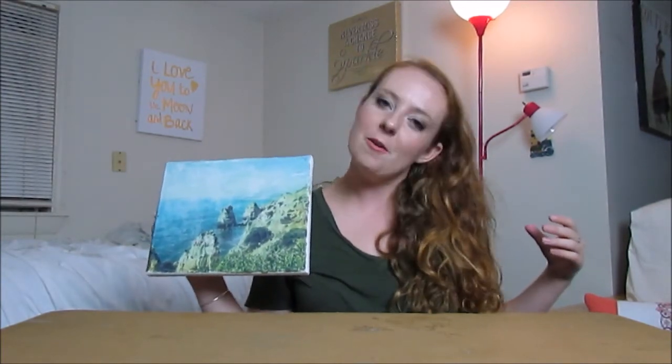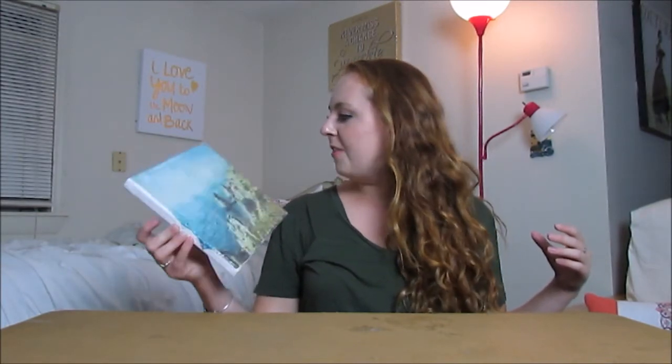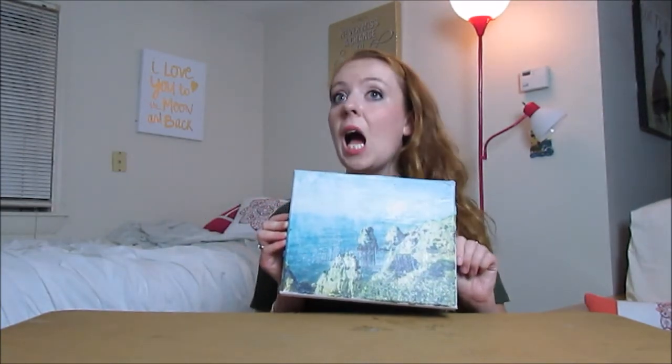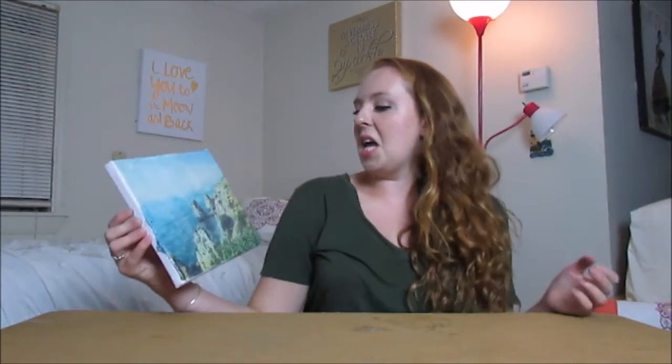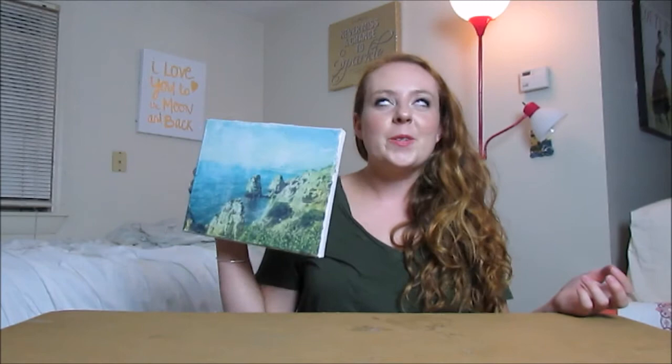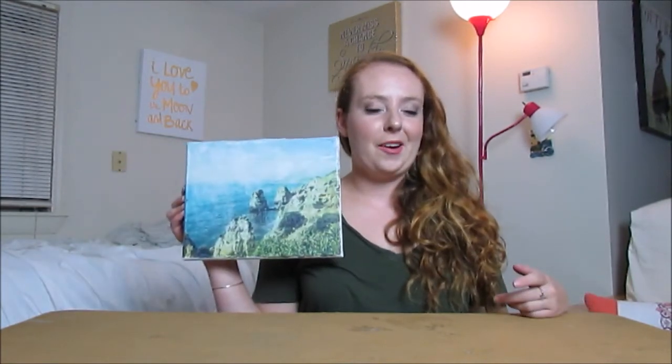I wish it were a little brighter — maybe the gel medium will make the color more vibrant over time. I think it kind of looks like an old-fashioned photo. It would be really cool with a black and white image, like an old family photo or one of you and your significant other.